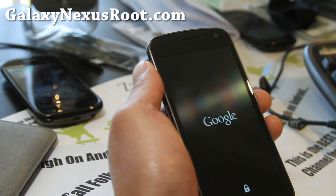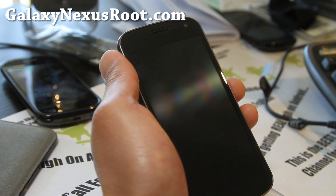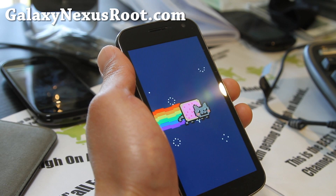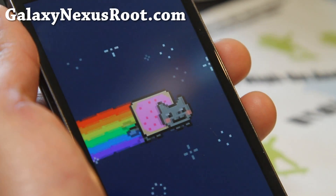Hi all folks, this is Max from GalaxyNexusRoot.com. I've got another ROM review today. I don't know what happened, I got up and I was just able to flash through ROMs today — actually I've been flashing all week, but today was the day. Look at this animation, it's freaking awesome. I just showed you on my Nexus S.